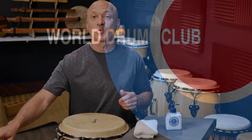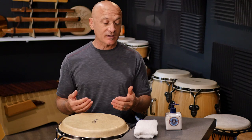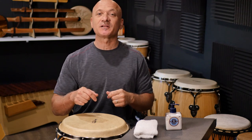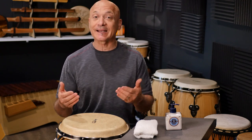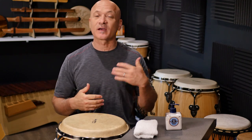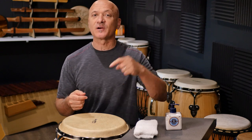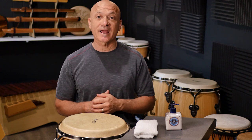I'm Kalani Das. This is World Drum Club. Thanks for tuning in. Before we get started, please consider thumbs up, subscribe to the channel if you haven't already, hit the bell for notifications, and if you want to add anything after watching this video, please leave your kind and helpful comments below if you have any other tips or questions. Questions are better asked over at patreon.com/kalani, but you can leave them below and I'll do my best to answer them.